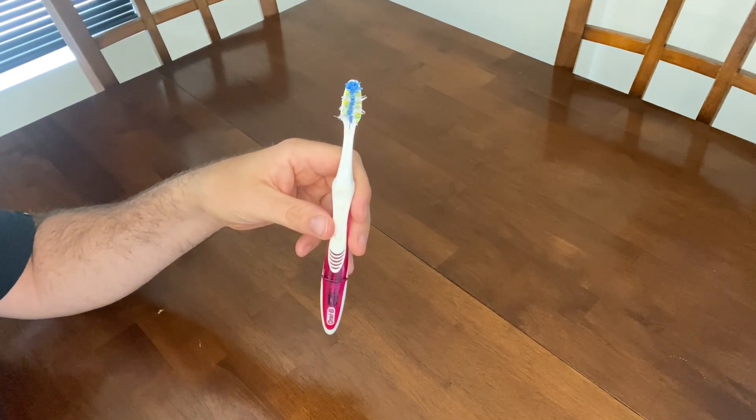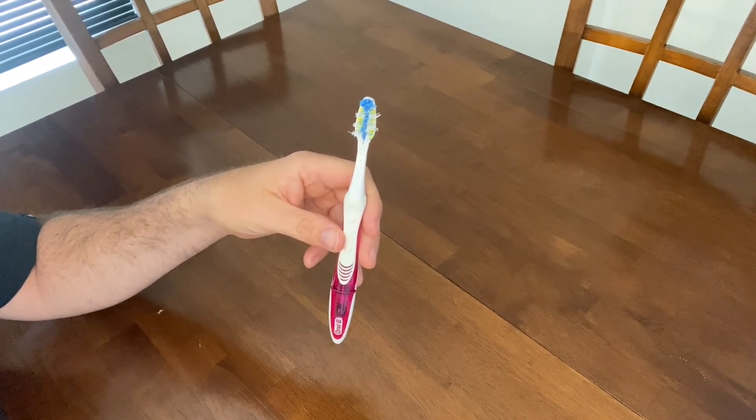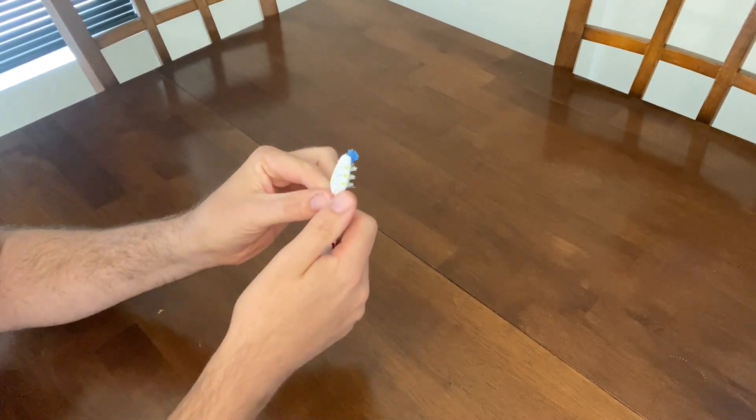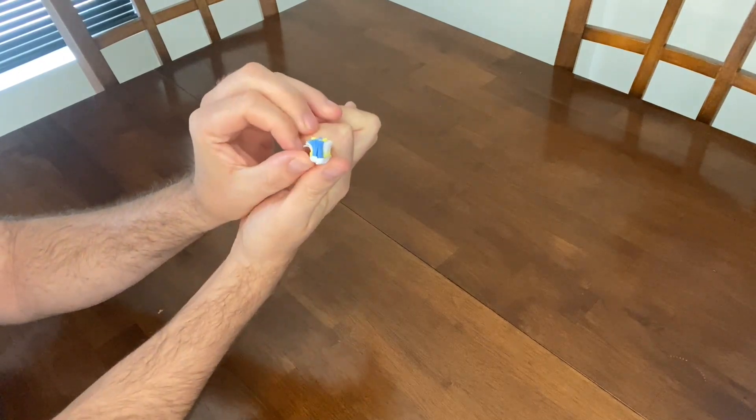The heads are dual flexing — they can bend in different directions so they can access difficult areas in my mouth. I'll show you in the back here, you can see this kind of squiggly line here. Well if I push on one side, the other side has flex, so I'll show you on this side of it too.